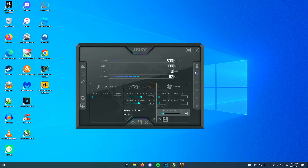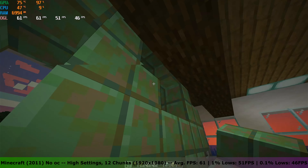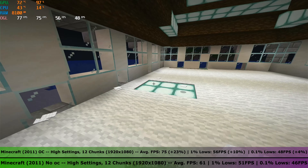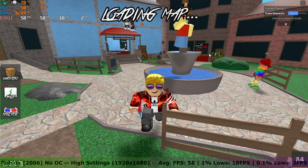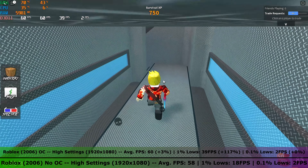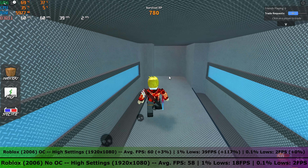Now I tried overclocking the card to squeeze some more performance out of it. An extra 144MHz on the core clock and nothing on the memory clock was the max it could take before becoming unstable. Testing Minecraft again, the FPS went up to an average of 75, with 1% lows of 56 FPS and 0.1% lows of 48 FPS, making the game a bit more playable. In Roblox the FPS went up to an average of 60, with 1% lows of 38 FPS and 0.1% lows of 2 FPS — especially the 1% lows went up by quite a bit.